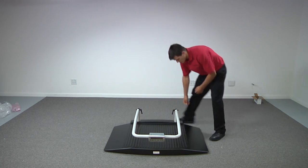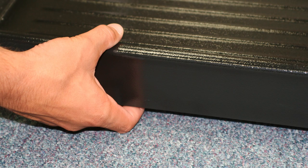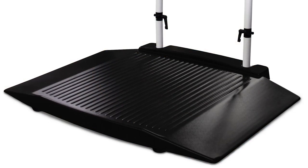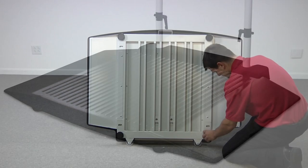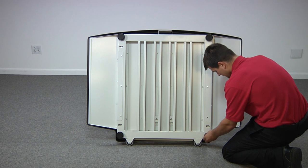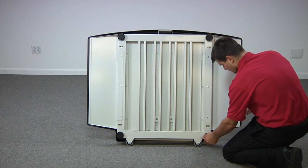Check the scale to be sure that the black base is completely off of the floor on all four sides. The base should be resting evenly on the four scale feet. Apply pressure at each corner to be certain the scale is level and does not rock. Adjust the scale feet as necessary. A scale base that is uneven or touching the floor will produce inaccurate weighments.